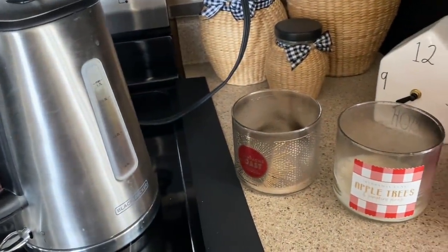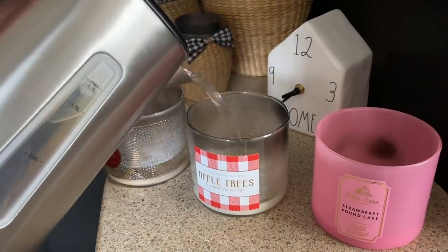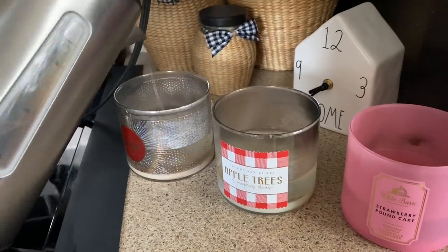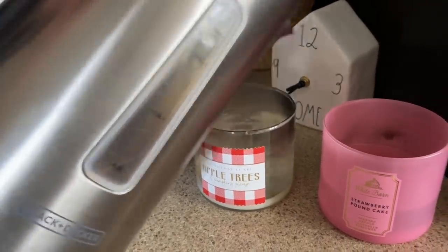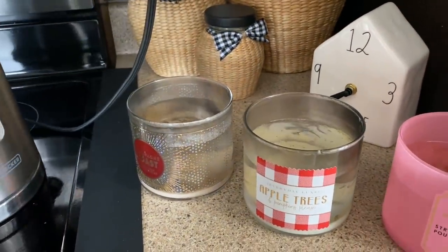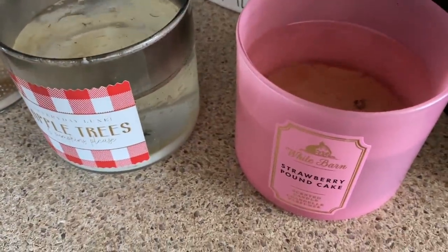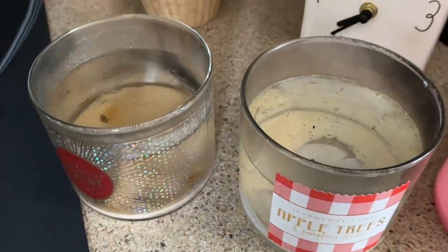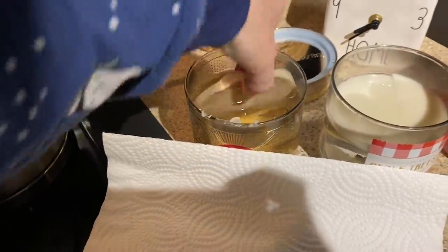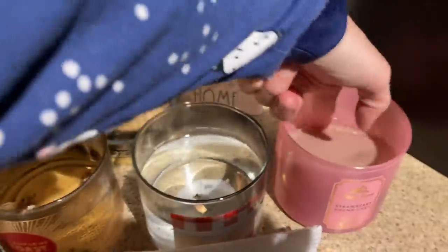First you want to boil some water and then pour some water in each one of your candles with remaining wax in it. Then just let it sit until the water is at room temperature. Now as you can see the wax floats to the top and you just pull it out. It's that easy.